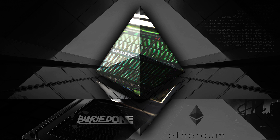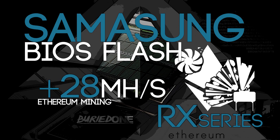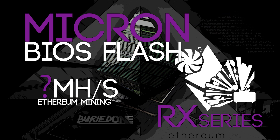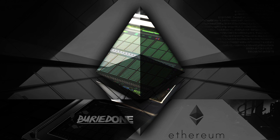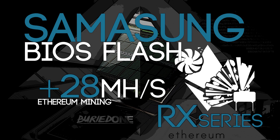We have four different types of memory in the RX 470s and the RX 480s: we have Elpida, we have Hynix, we have Samsung, and we even have Micron. That's the latest one I have seen so far, and that can give you more or less hashrate. For now Hynix is still the best, and some people say Samsung is the best, but we'll see that in the future.